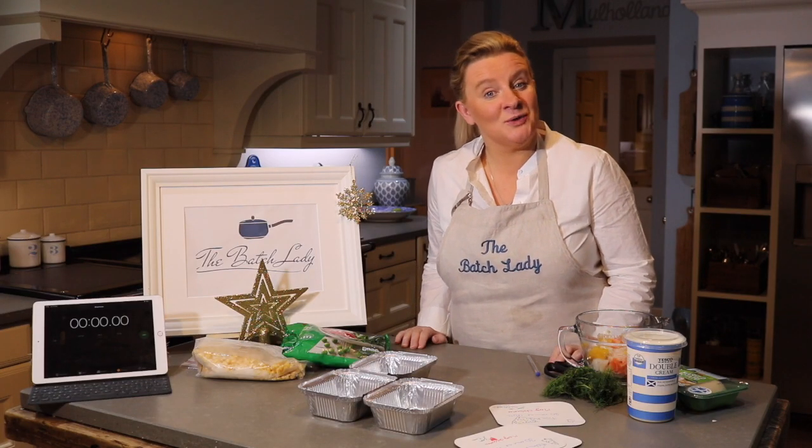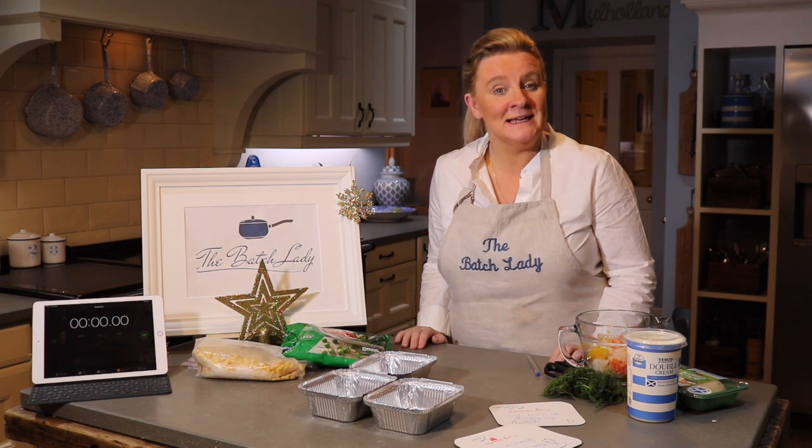Hi, welcome to The Batch Lady, where usually I tell you how to make fast, simple homemade meals that you can make in advance and put in the freezer and use for your family whenever you want.